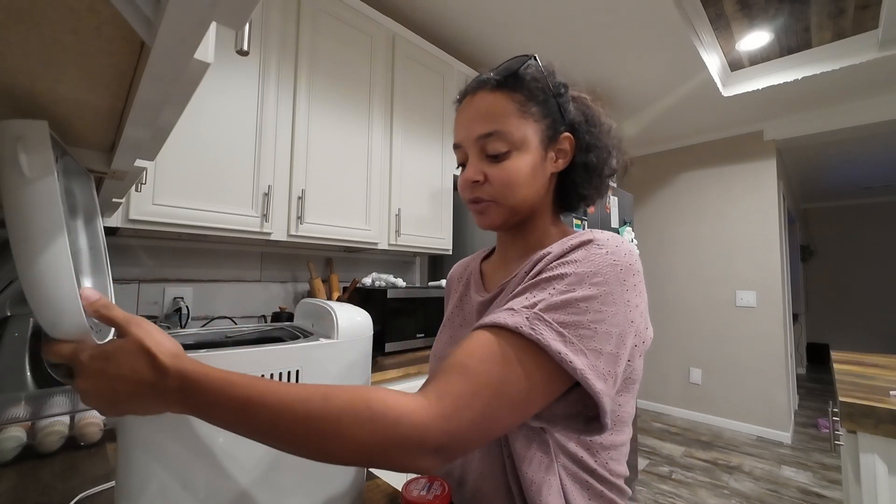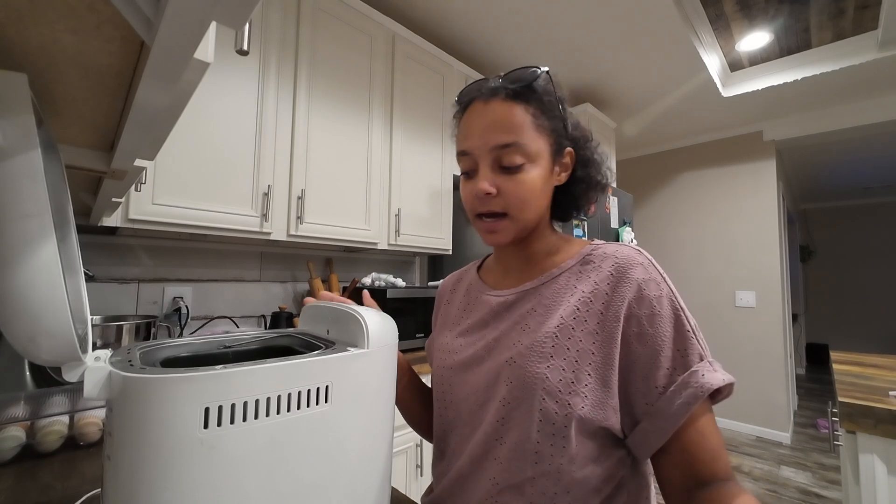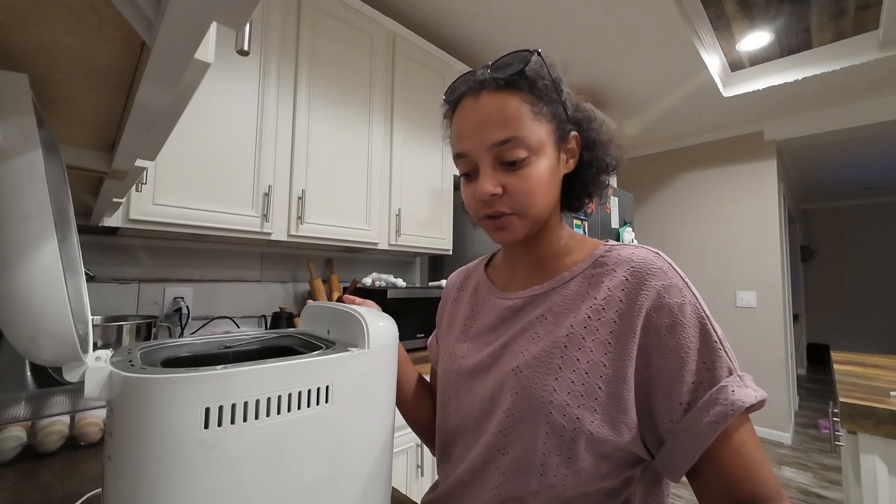Hopefully it goes well. I just have a basic bread machine, and my bread machine says to add in wet ingredients first, then dry ingredients, and the yeast on top. So that's what I'm going to do.